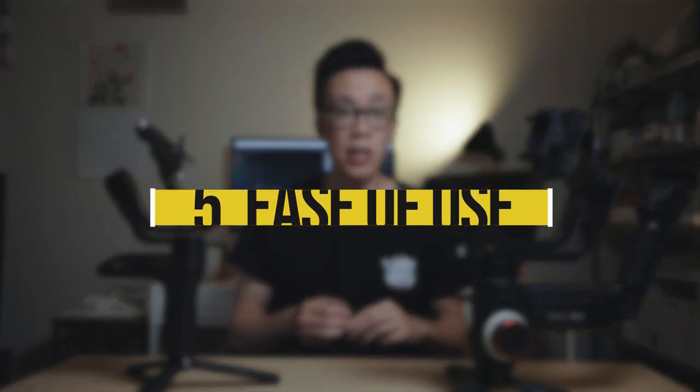Number five: ease of use. When it comes to how easy it is to use or how quickly you can get familiar with the gimbal, the Weebill Lab is hands down the easiest of the two to learn. Because it's so light and small, you're able to just pick it up and use it right away without having to spend too much time getting used to it.